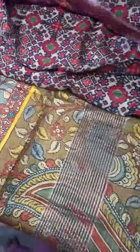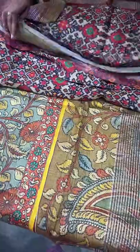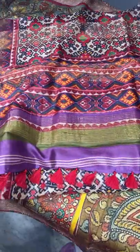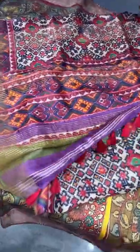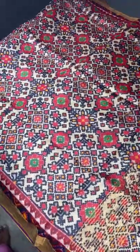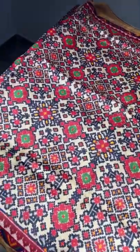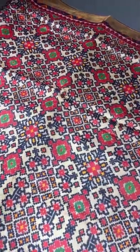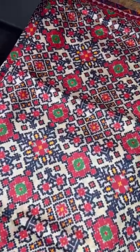The next pattern is a Patola pattern. Patola is a famous silk of India, and a beautiful Patan Patola pattern is given on tassa here. It's a 3D digital print, which gives clarity and a very beautiful finish to the saree. It is not normal screen printing — it is purely digital printing on beautiful, soft, export-quality tassa.